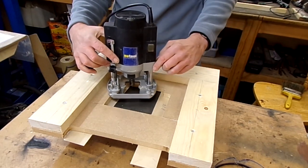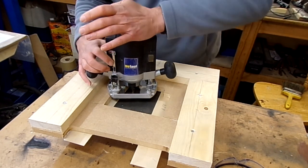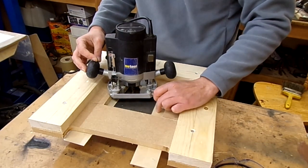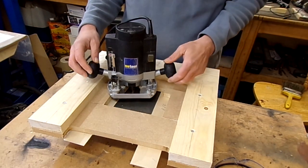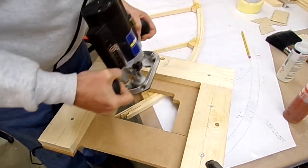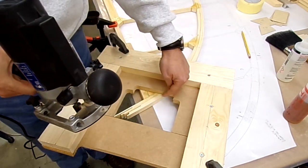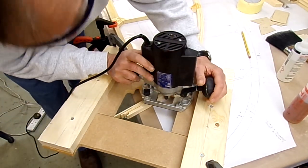I can now put my router on, push this down until the router bit just touches the surface plate, lock it, and set the adjustment height. This is now set so that it'll cut the thickness of the plywood plus the thickness of the paper, which should allow enough room for glue. The cutter is this way, so you always want to be driving it in this direction — that way it'll save things splintering out.